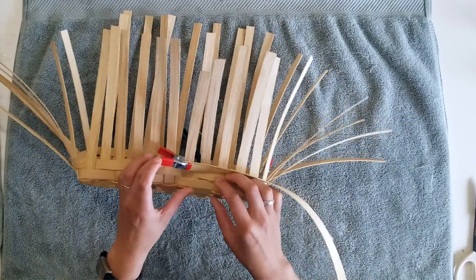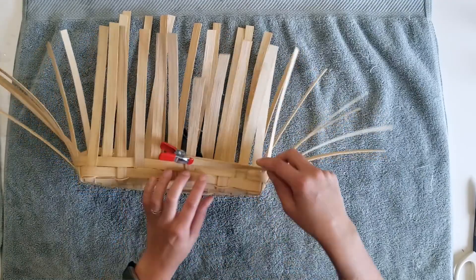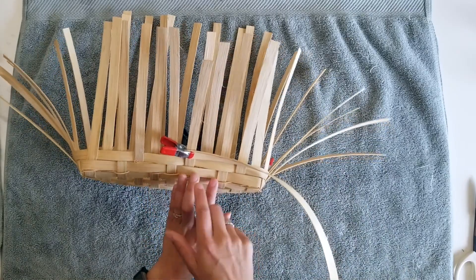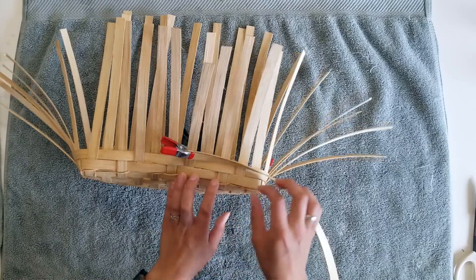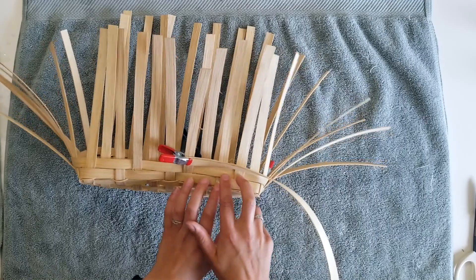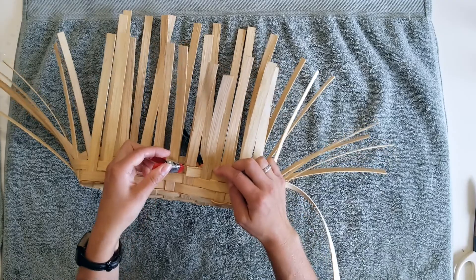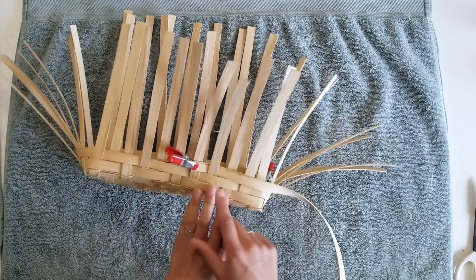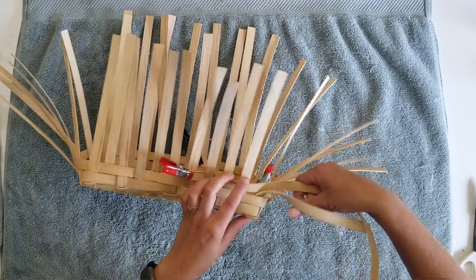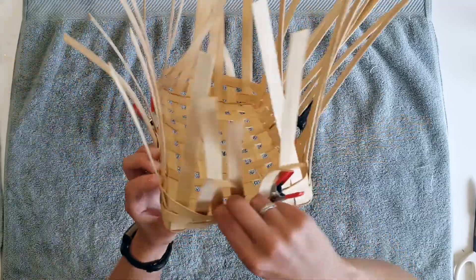When you pick up where you left off, you're going to have to figure out what your pattern was and what your next pattern is going to be. If you're just starting out, you can go ahead and start under, over two, under one, over two and just start to weave. So here I went over two on this first row, skipped one and went over two on the second row, and now I need to skip one and go over two on this row. So I'm going to go behind this reed here and tuck it under.